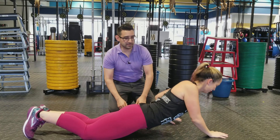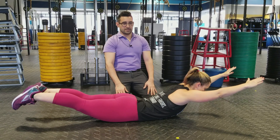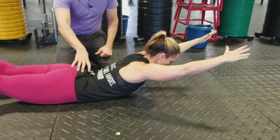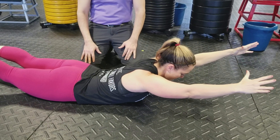She's going to flip over to her stomach — this is the opposite movement. She's holding this position as long as she can, thinking about activating her shoulder blade areas and her glutes at the same time, just holding her core solid.